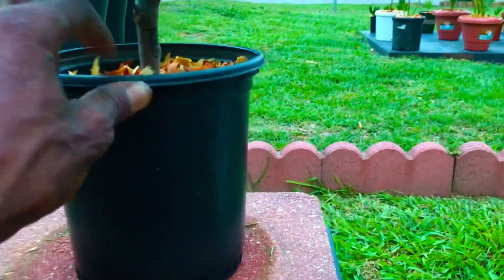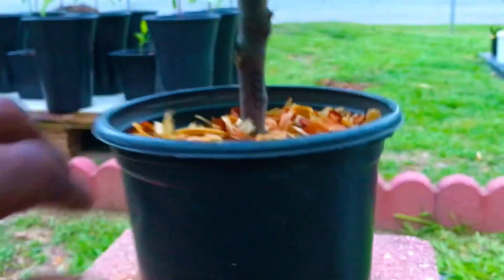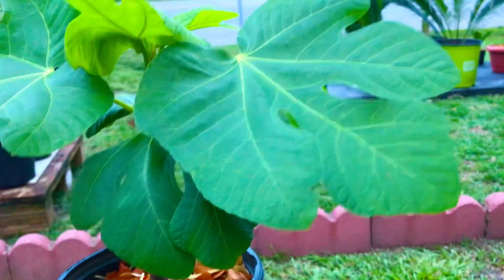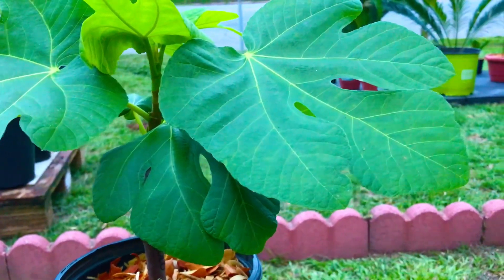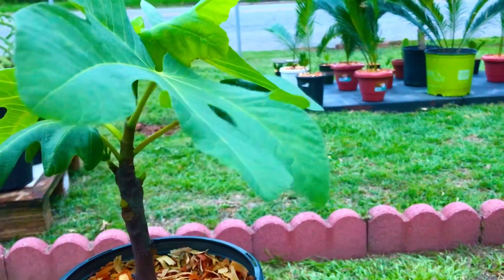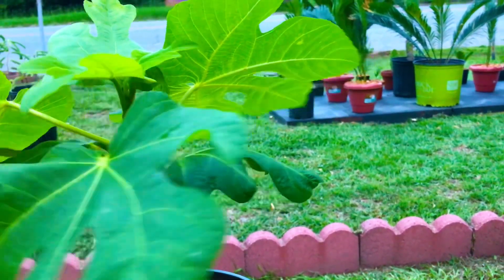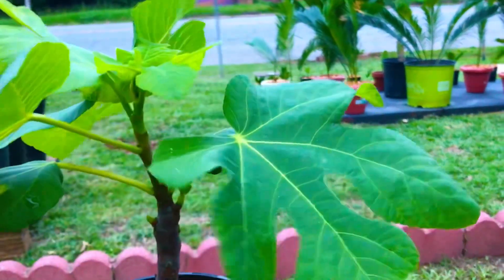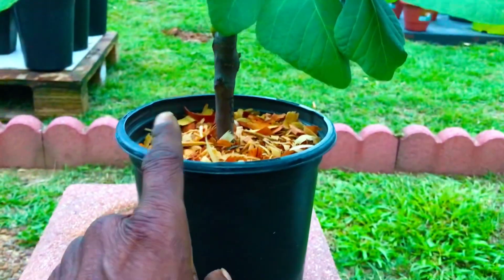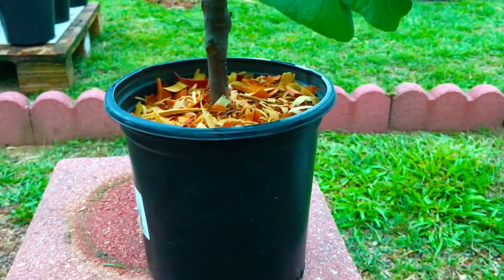We propagated this YOLO fig tree from a cutting. This was one of the 70 fig tree cuttings that we attempted to propagate in water during our rooting 70 fig tree cuttings in water grow experiment. As I spin this container around, you guys are going to see that our YOLO fig tree has put out some spectacular growth since we up-potted it from the 4-inch container.